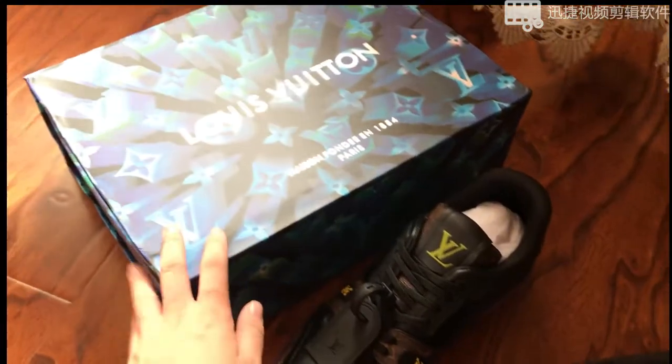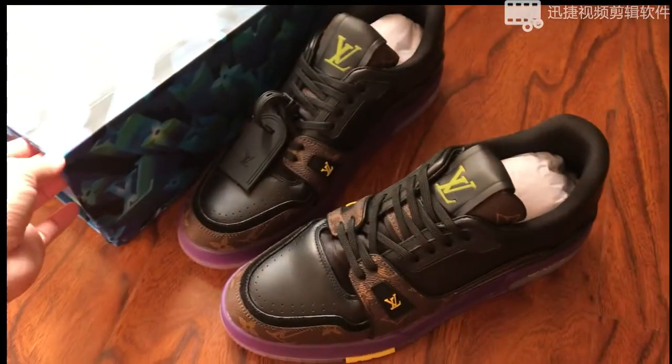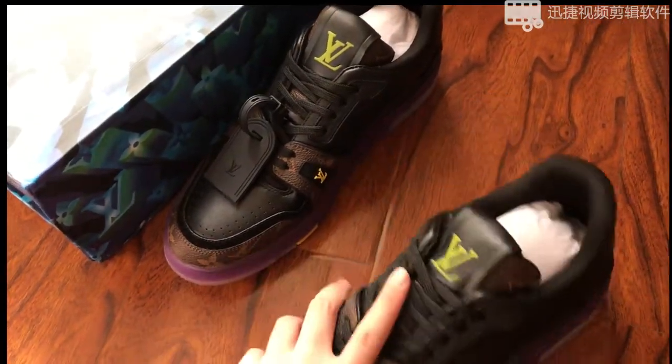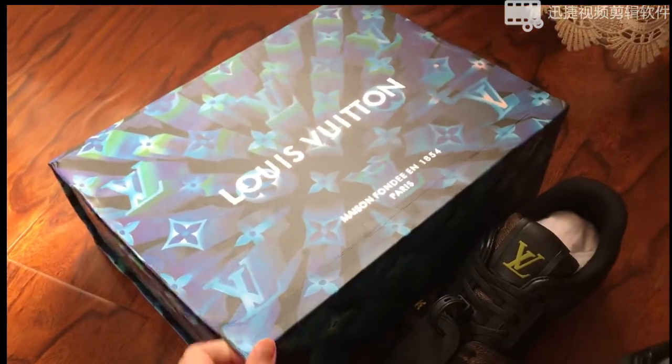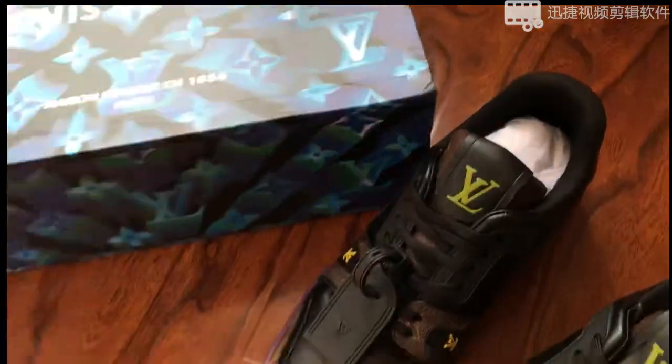Hello everyone, this is Tracy from gotcakes.ru. This is the Louis Vuitton sneaker in brown and purple colorway and black. This is the box it comes with — size 41, this pair is size 41.